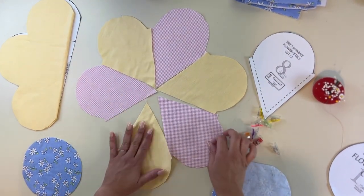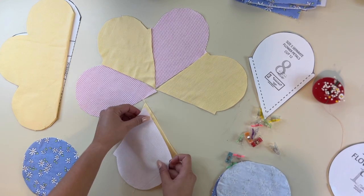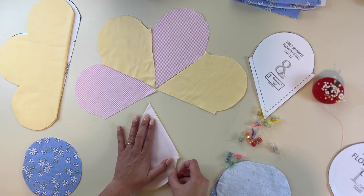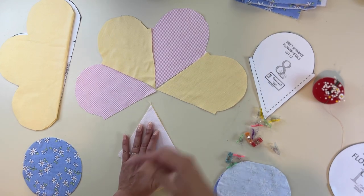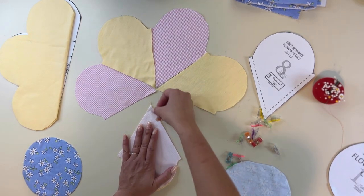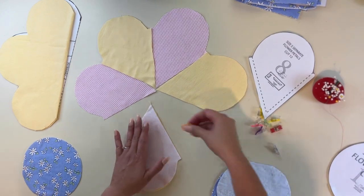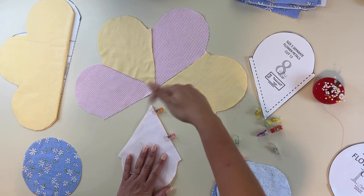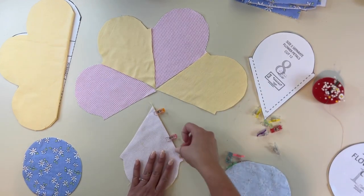I'm going to grab one petal and lay a second petal right on top, right sides together at the side edge. I'm going to sew at a three-eighths seam allowance, starting at the top with a backstitch and going all the way down with another backstitch at the end. Then we're going to come back and steam that seam allowance open and then do the rest around.